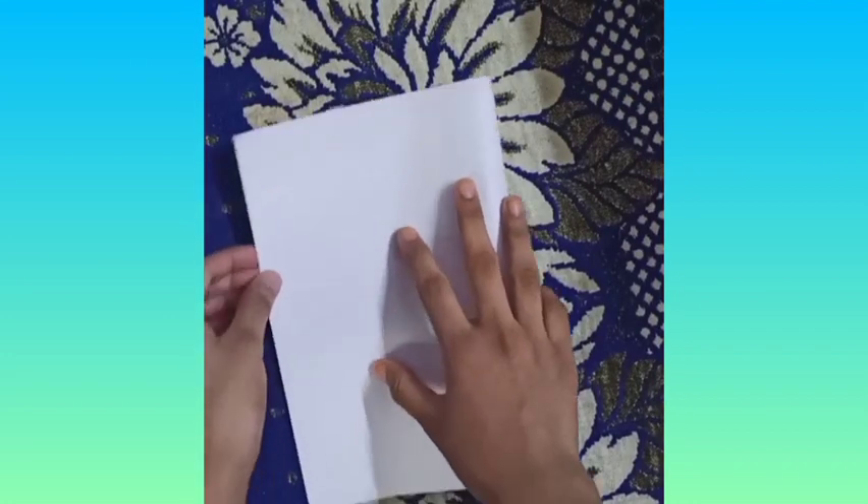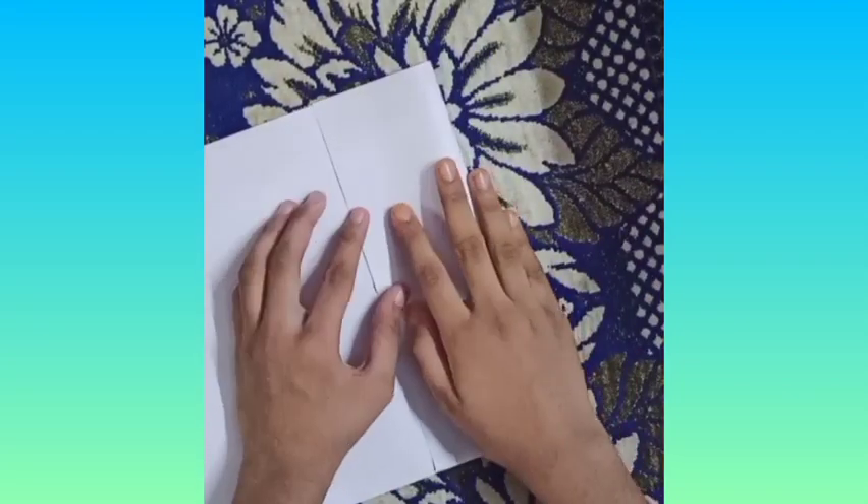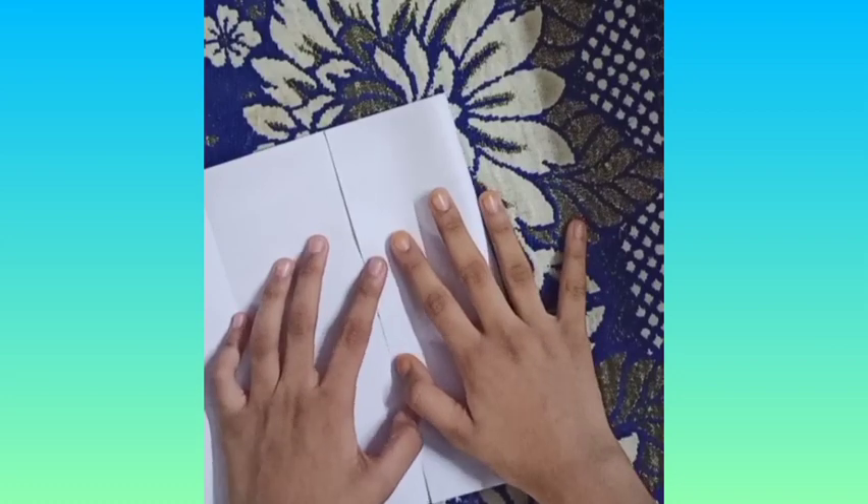First, we divide a paper in half and then fold it on the other side, so it will be four parts. Then we divide it in half again, so we will divide it into eight parts, like I am doing it.